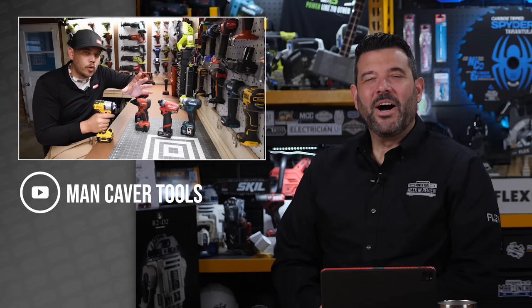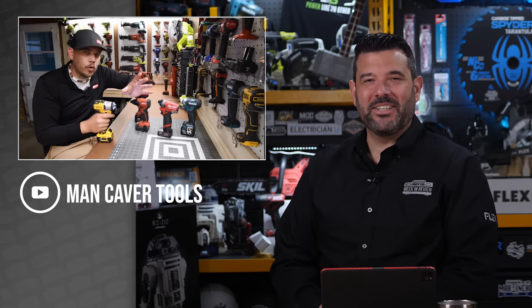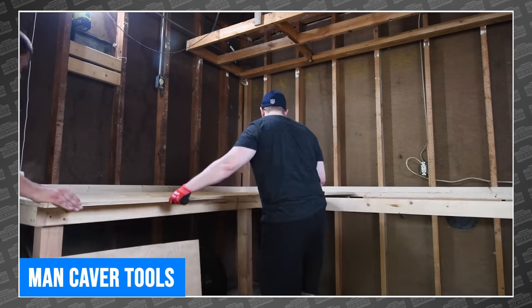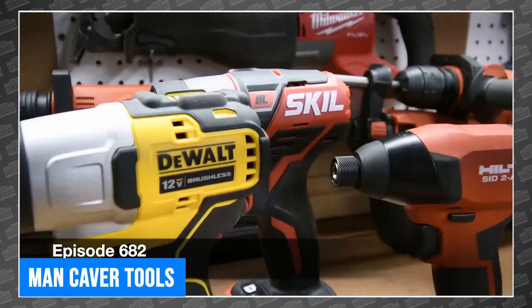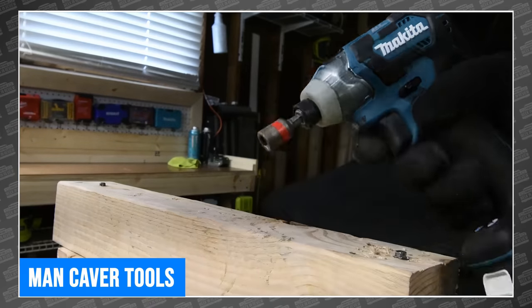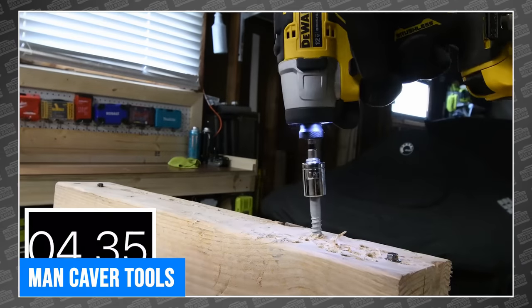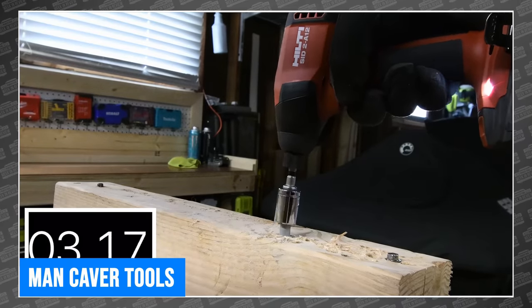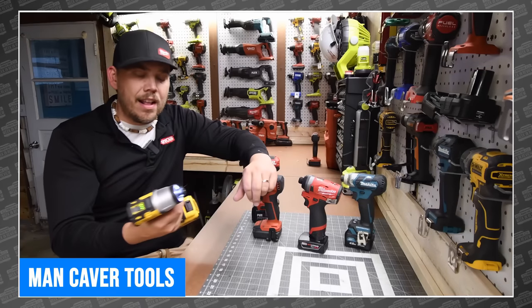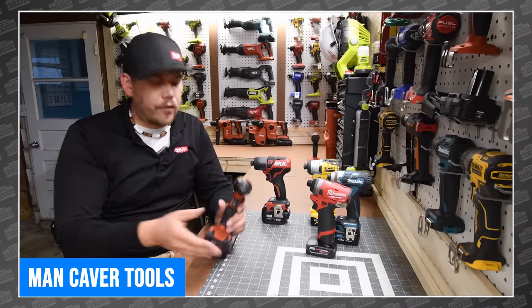Our buddy Dave over at Mancaver Tools is in the midst of a channel renovation, and so far the results are pretty darn good. He started with some actual renovation of his garage where he tests tools and shoots videos. This week he launched an entirely new tool review format, starting with a top 12-volt impact driver of 2022. His new format is incredibly fast-paced and the results are easy to read and follow. The tools he tested include 12-volt impacts from Milwaukee, Skill, Makita, DeWalt, and Hilti. He pushes each one through several difficult challenges designed to test not only their speed, but power and heat management. There's a clear winner at the end — head over to Mancaver Tools to find out which brand makes the best 12-volt impact for 2022.